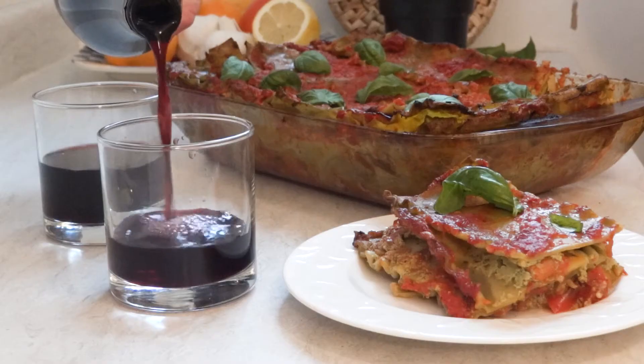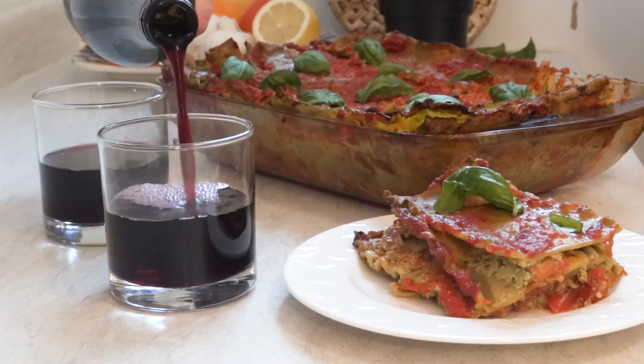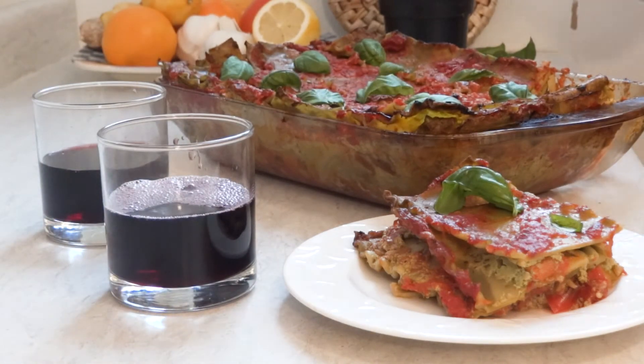I am absolutely dying to dive into this lasagna and have a little sip of wine, but before I do, I need to tell you about the private cooking classes that I'm offering. Since we're spending so much time at home, there's no better opportunity than now to embrace your inner domestic goddess and really become comfortable in the kitchen. I want to show you simple, delicious recipes based on your favorite flavors, what you have in the fridge, or your dietary requirements. So check out the description box down below to see how I can make a lesson for you in the comfort of your own home.